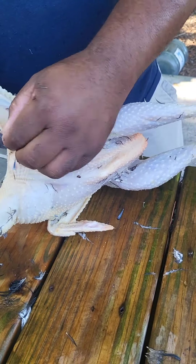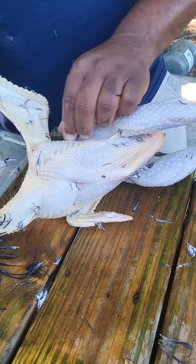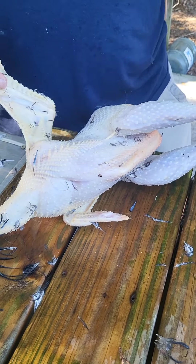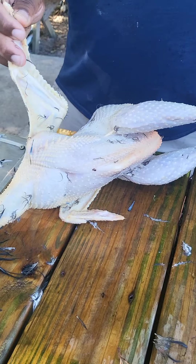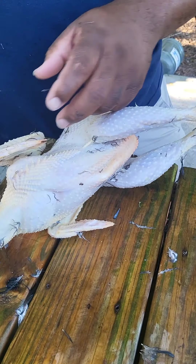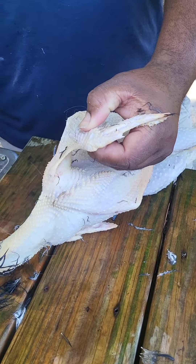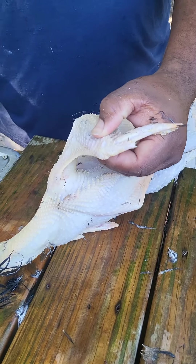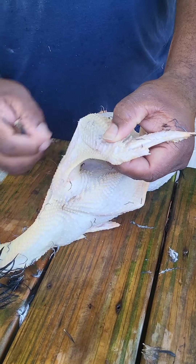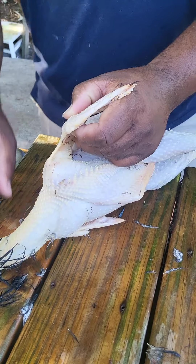We butchered these two roosters because we're in a residential neighborhood and they were crowing all day every day. The neighbors haven't complained — we give out a lot of free eggs — but the roosters were starting to attack my wife and my daughter. I guess their testosterone was through the roof, but it's no more.